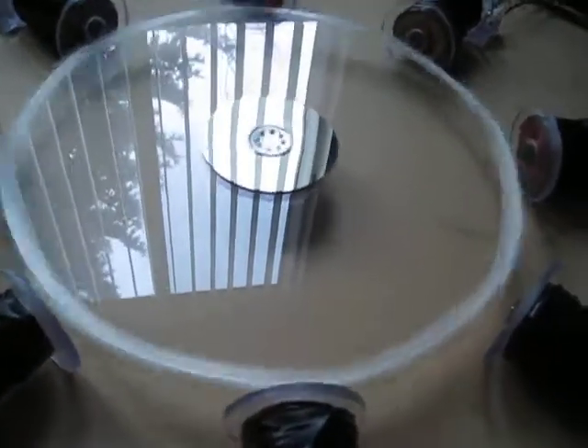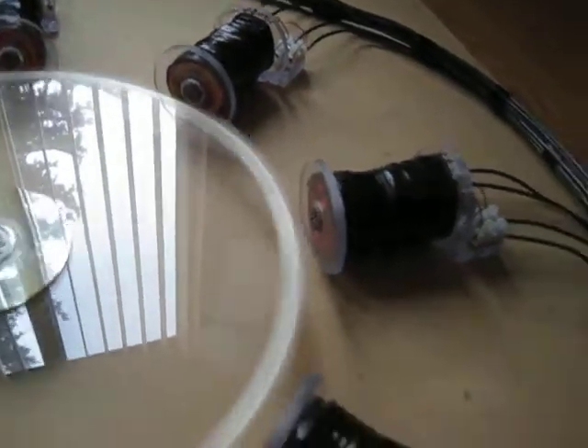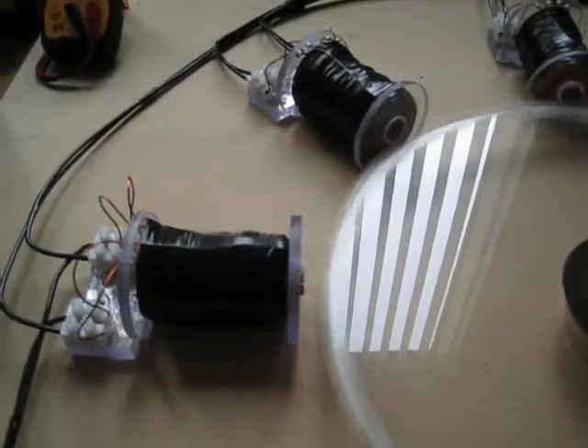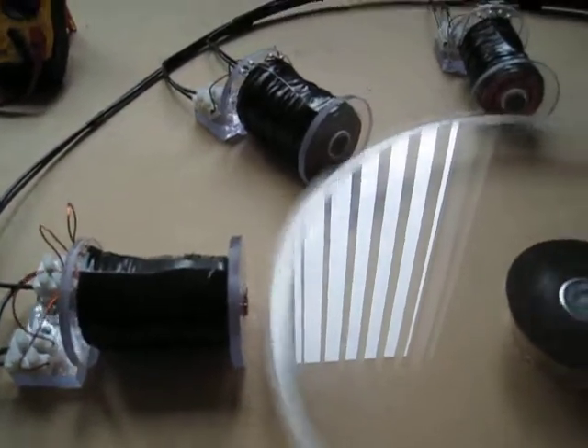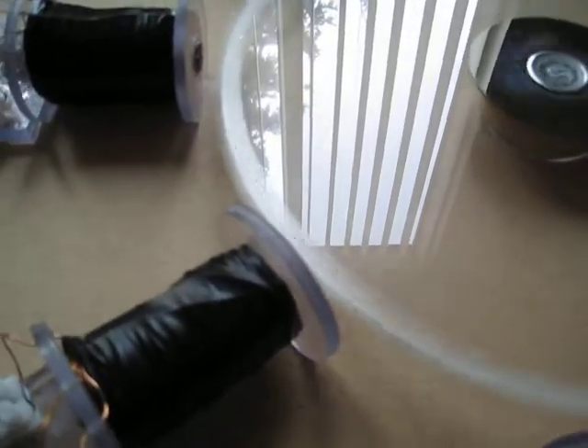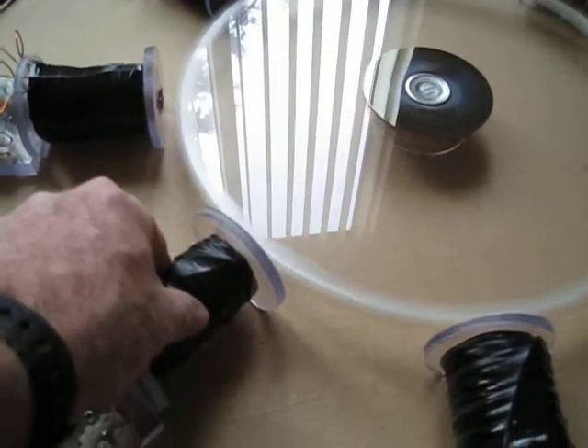I went around and checked all the spacing all the way around. All these coils are just dead center, right on the money. You can see the gap between the magnets on the run coils — it's about 5/16 of an inch, and on the trigger it's 3/16 of an inch. Feeling a nice strong pulse on here.